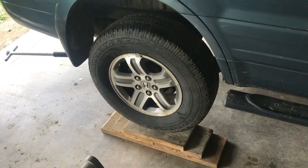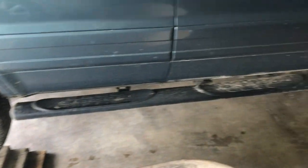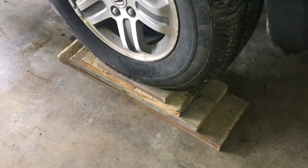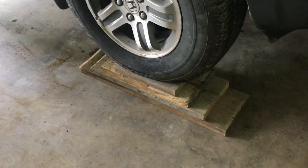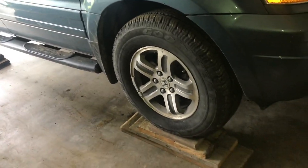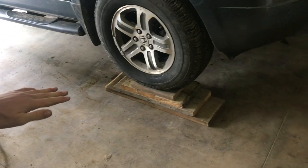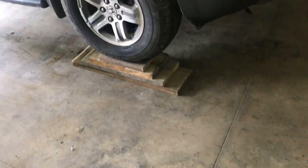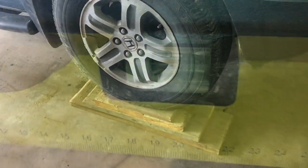I'll go ahead and lower the rear on the blocks — I also have blocks up on the front so everything's level. We have one more piece of wood under this wheel, four pieces on this one and three on that one, because this part of the garage goes down toward the drain, so we put an extra board under there to level the vehicle.